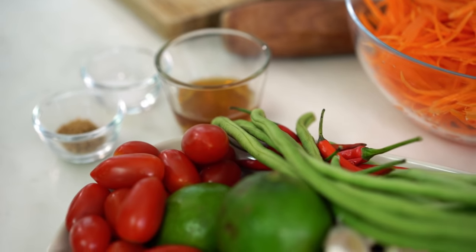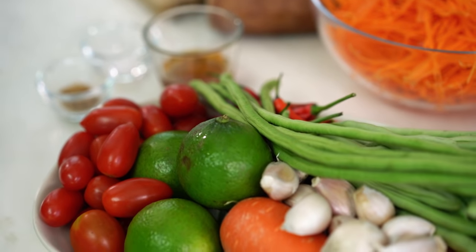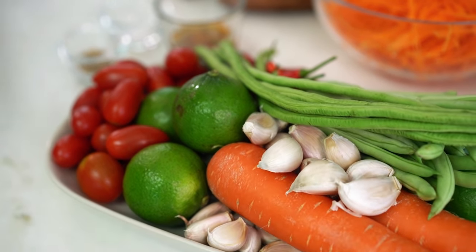I live in Bangkok, so it's super easy for me to find all the stuff that I need to make a Thai Som Tham salad. But I know for you guys it can be a little difficult, so this video is just for you.